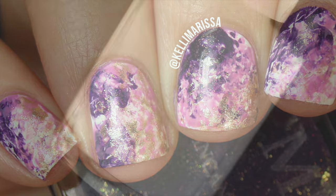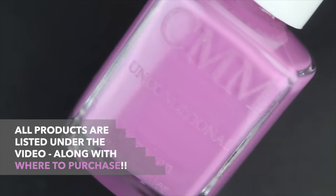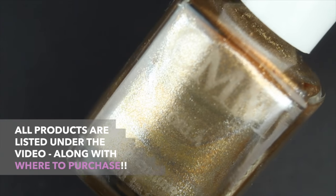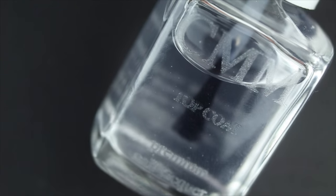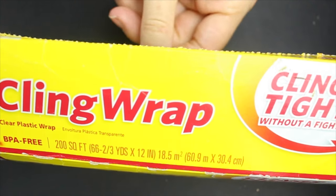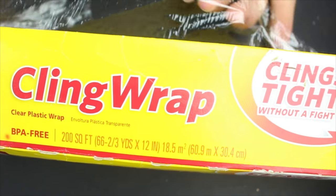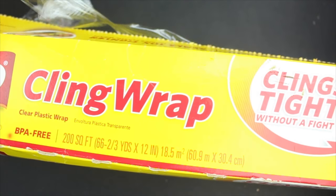For this manicure I'm going to be using my Color Me Monthly base coat, Unconditional, Orla, Color Me Monthly Incantation, and of course my top coat. I'm also going to be using some cling wrap — the kind you wrap your food with. This is one of my favorite tools to use in nail art even though it is not a nail art tool.